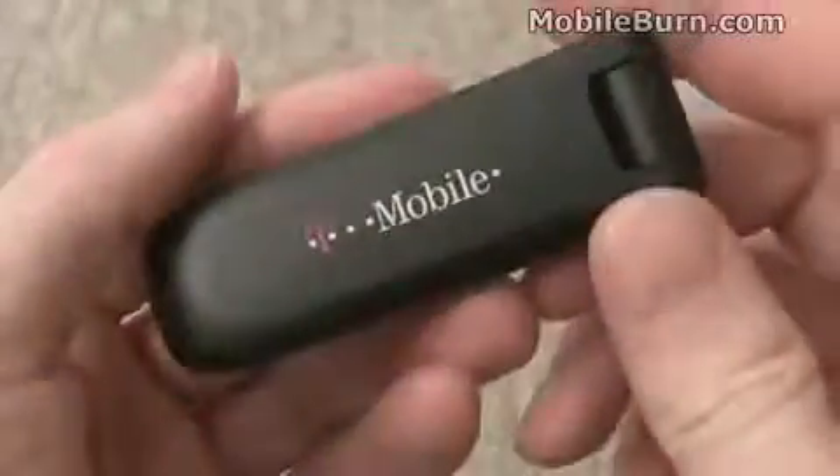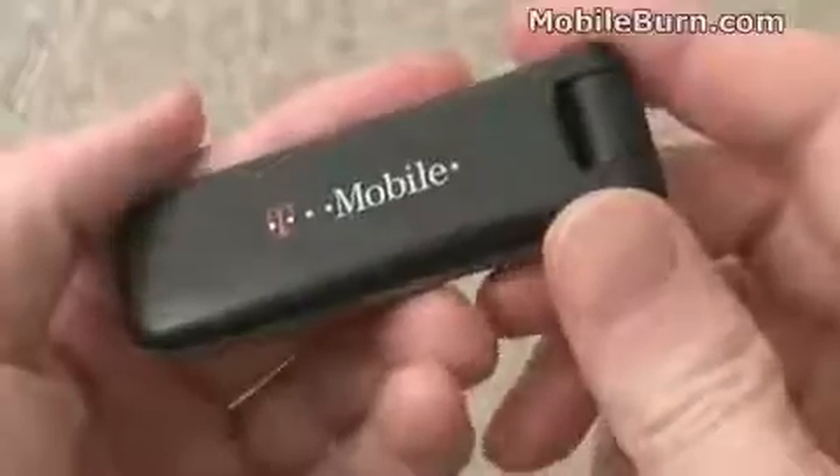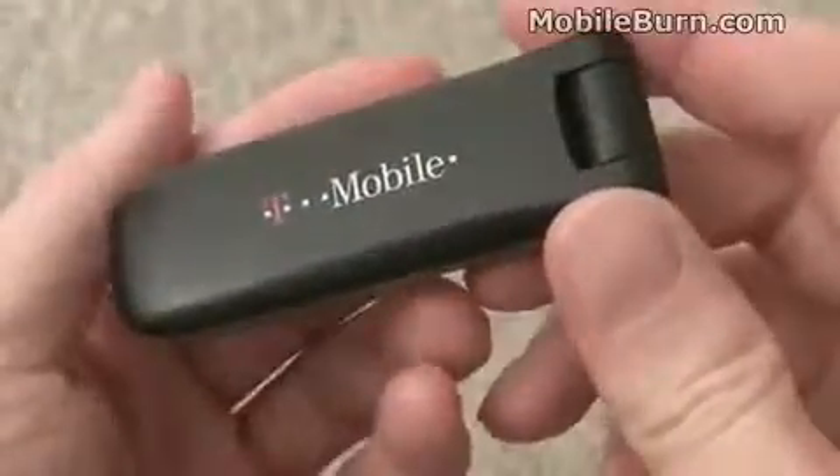I had it up and running in about two minutes. It also manages your Wi-Fi connections in addition to the 3G connection.